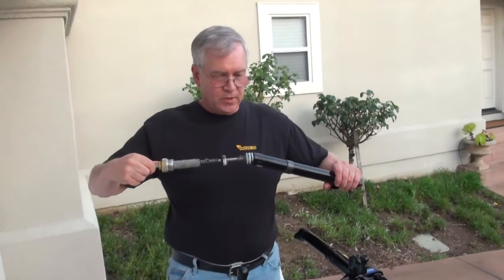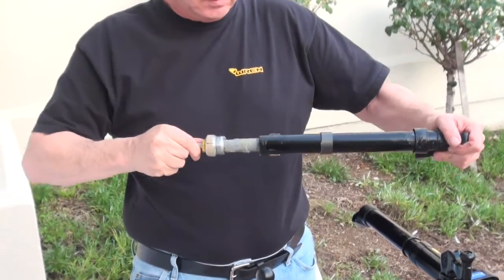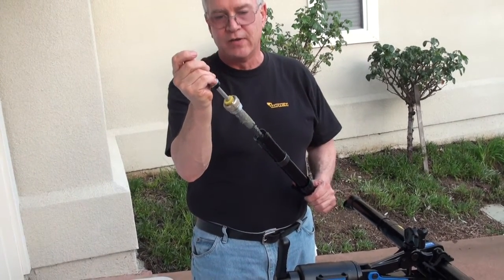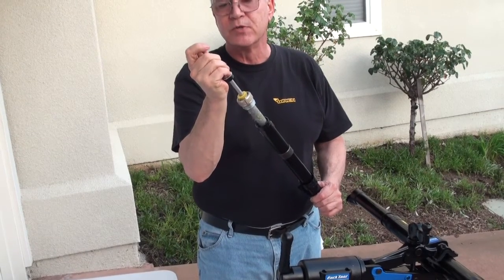Then you're ready to reinsert. Of course, you're going to trap air in there as you do it. So use a little Allen wrench on the valve and just release the valve as you push the air spring in.